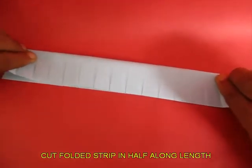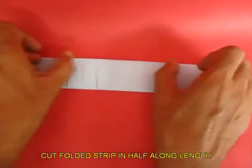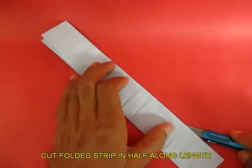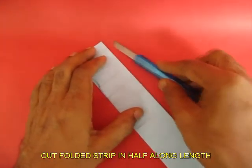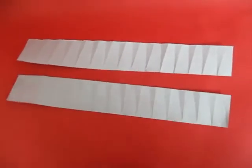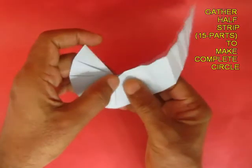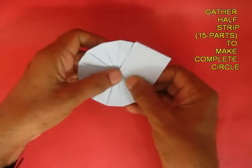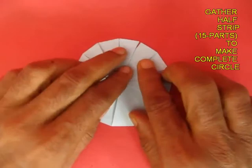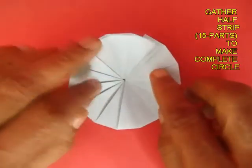Now fold this rectangular strip in half along the length. Fold the midline and cut along this midline with a sharp paper knife. Now you will have two exactly similar half strips. Take only one of these strips and once again gather the folds — all the folds will gather together and make a very beautiful circle. This is a very elegant way of making a circle from a rectangular strip of paper.